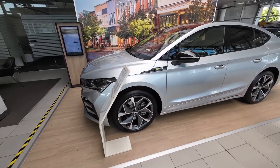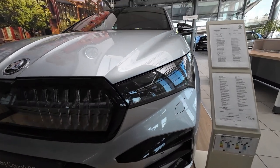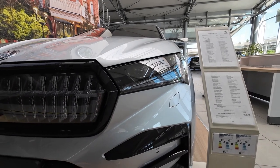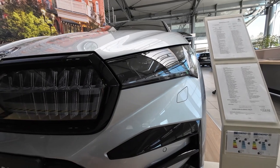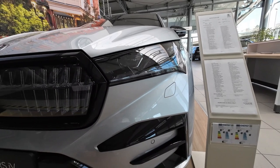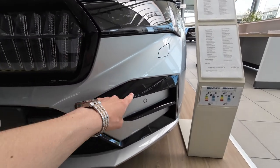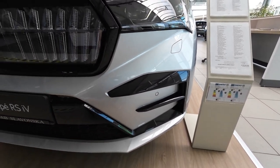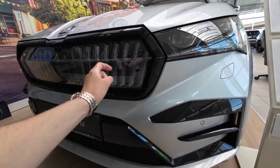Let's start this full review of exterior, interior, and practicality with the front end design. Starting with the headlights: LED low beam, high beam, turn signals, and daytime running lights. On this model these are actually matrix technology, which is great for nighttime driving. Below the headlights are washers, especially handy in winter months. Being a sporty model, you have all lower elements in black, front parking sensors, and an extremely cool-looking grille design with plastic cover.